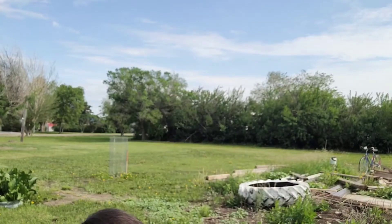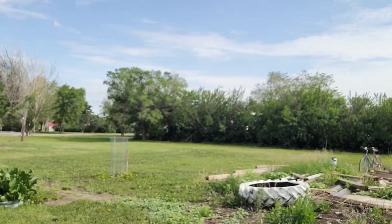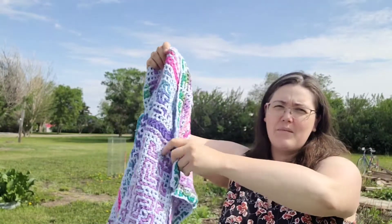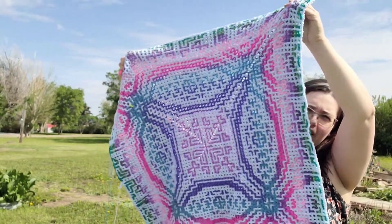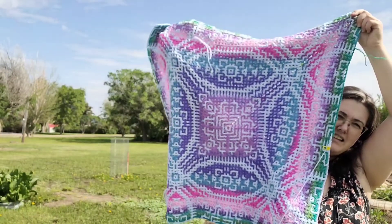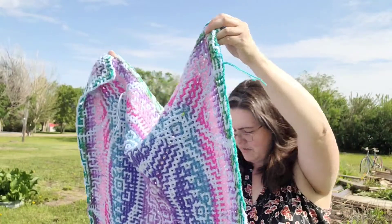The repeats are written in a way that you can just keep going. You can stop if you run out of yarn, you can stop if you decide you want a baby size or a lap size — you go as big as you want. The interlocking version is the same thing: round and round. But the interlocking version on the back looks cool too. So this is the wrong side — still looks pretty awesome if I do say so myself.